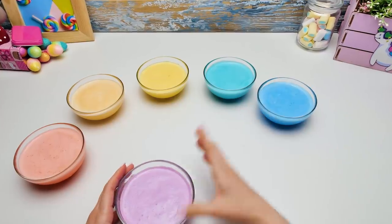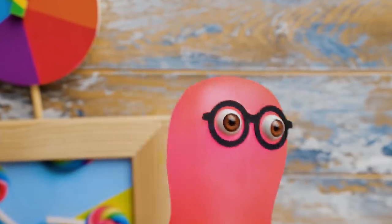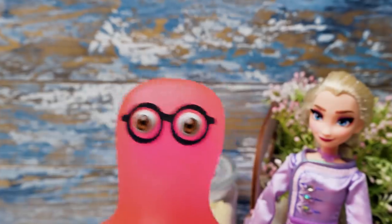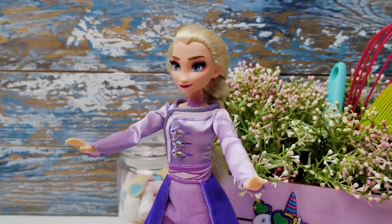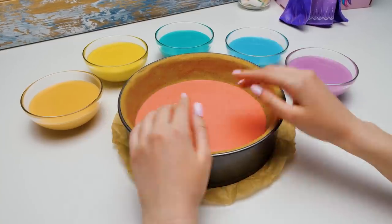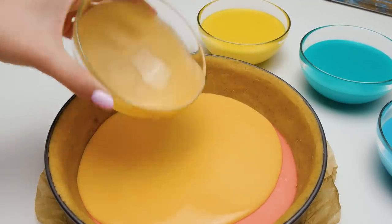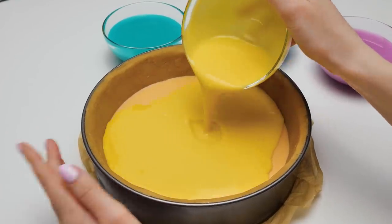Sammy, can I ask you to invite Elsa to help us here a bit? In the meantime I'll bring the crust! Guys, our crust is ready! Now we can pour the red part of our filling into the springform! Elsa's here! Hi darling! We need your magic — would you be so kind to help us? Sure, no problem! Guys, you'll need to put the cake into the fridge for 20 minutes each time you add a new layer! We decided to speed up this process with the help of Elsa's frozen magic! That's genius, Sue!